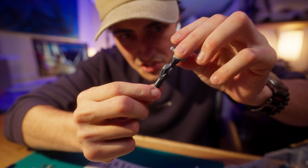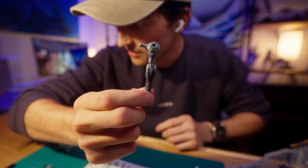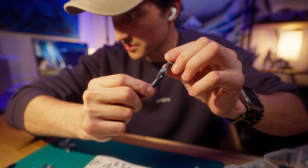Look at this super skinny arm — oh my God, this is thin. I don't know how I feel about this one.